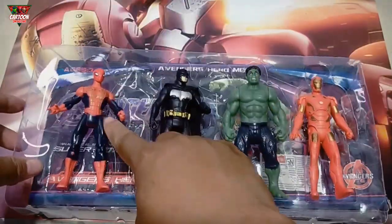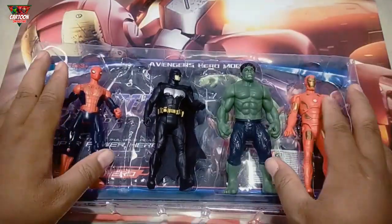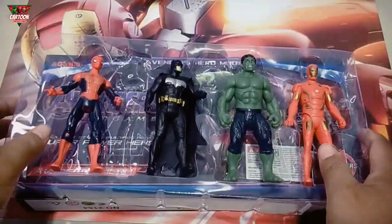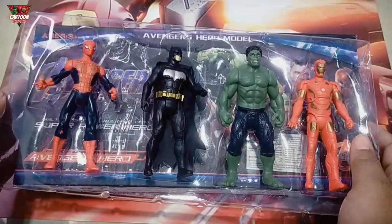One, two, three, four — four superhero toys! Okay, thank you for watching, like and subscribe! See you next video, bye bye!